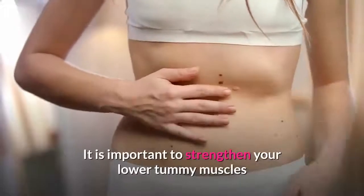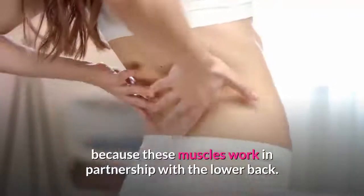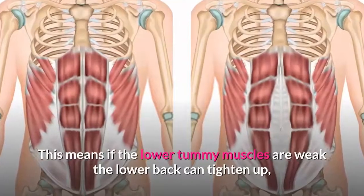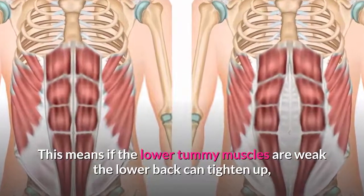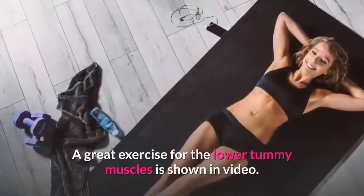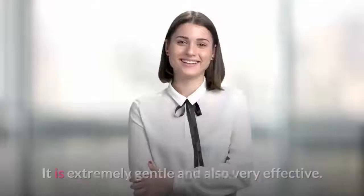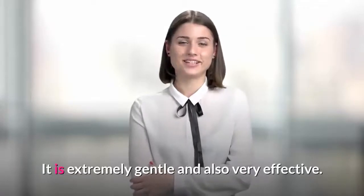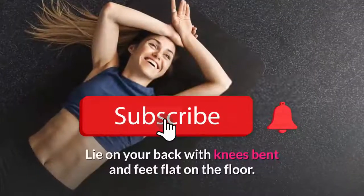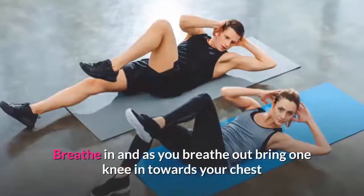Exercise one: lower tummy strengthening. It is important to strengthen your lower tummy muscles because these muscles work in partnership with the lower back. This means if the lower tummy muscles are weak, the lower back can tighten up, which can lead to lower back pain. A great exercise for the lower tummy muscles is shown on screen — it is extremely gentle and also very effective.